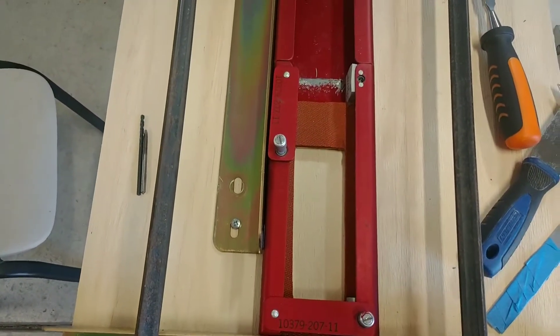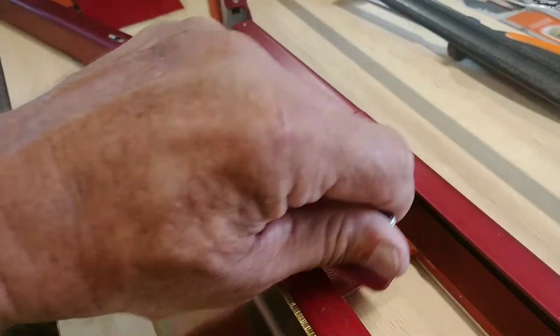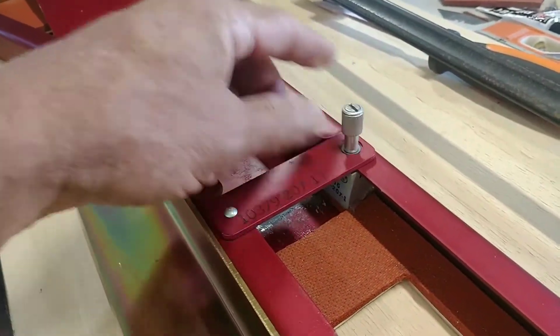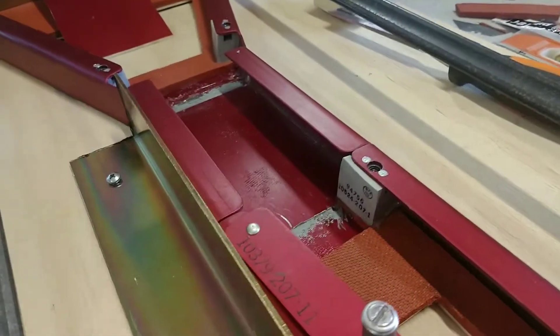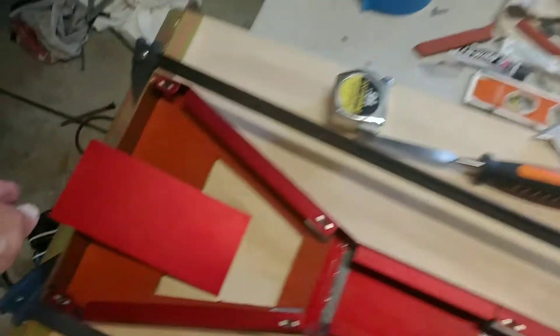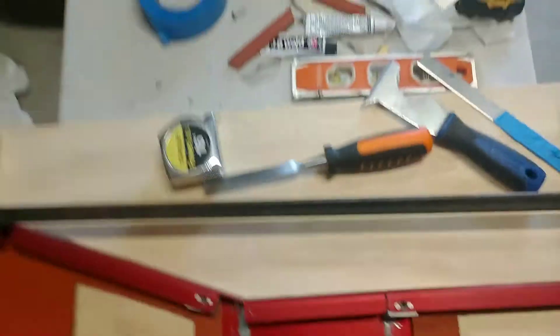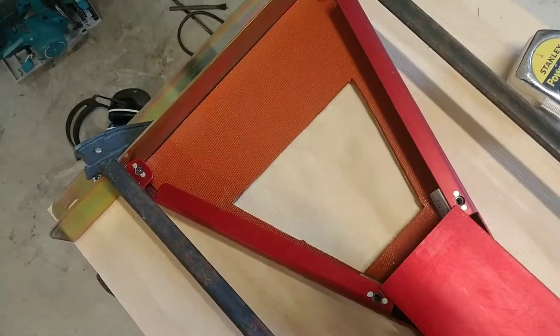You can see the cutout right there for the emergency brake, and then naturally this piece will slide over there and screw down. I've got it pivoted out of the way right now so I can put this plate in place. And I've got the cutout right there.